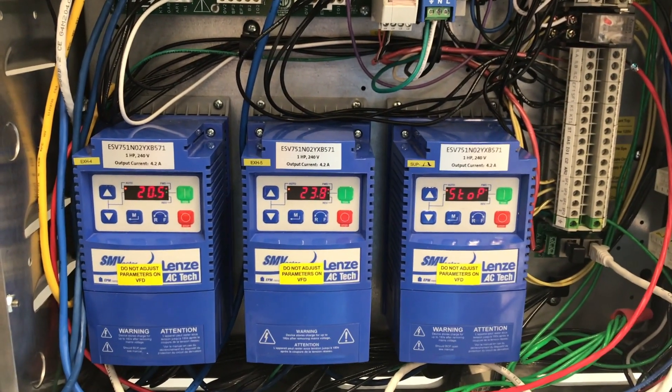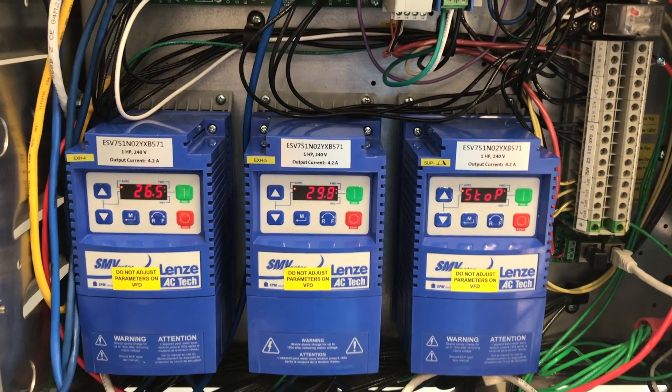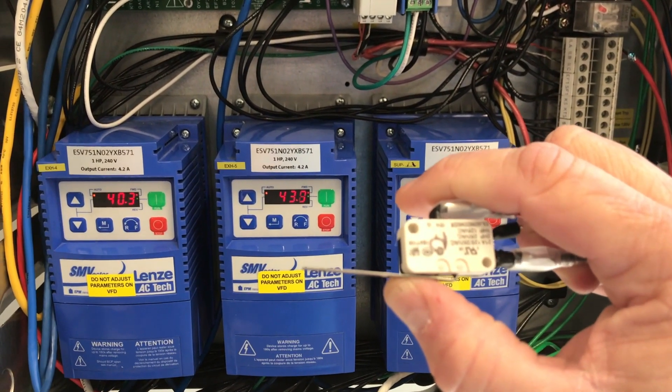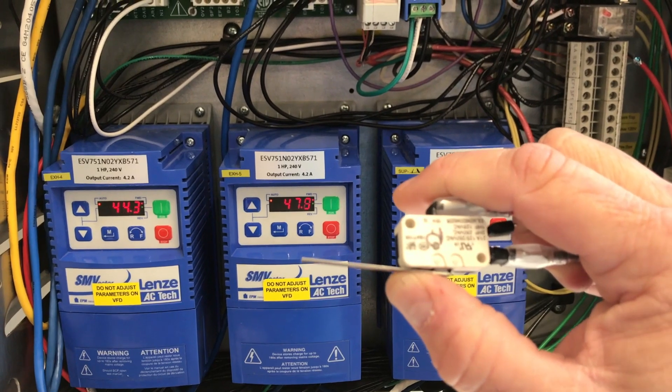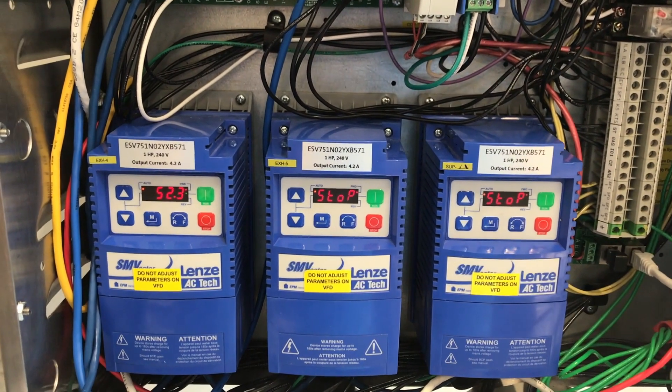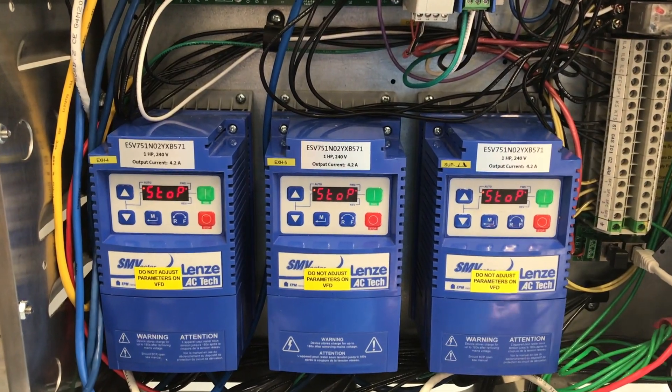The hood package will remain in fire mode as long as the Ansel system is fired. Once the Ansel system is reset, it is going to return the microswitch to the normal position, closing C1 and AR1, and thereby returning the hood back to normal operation — or in this case, the off position.